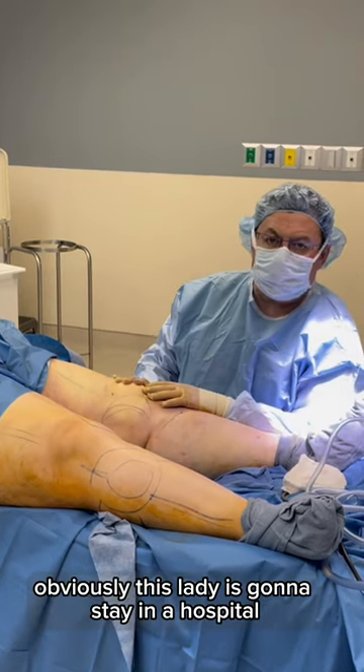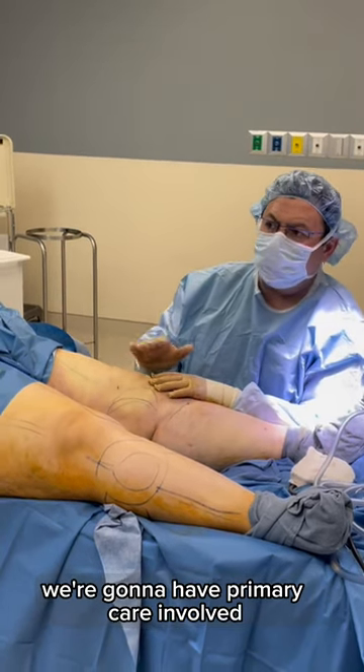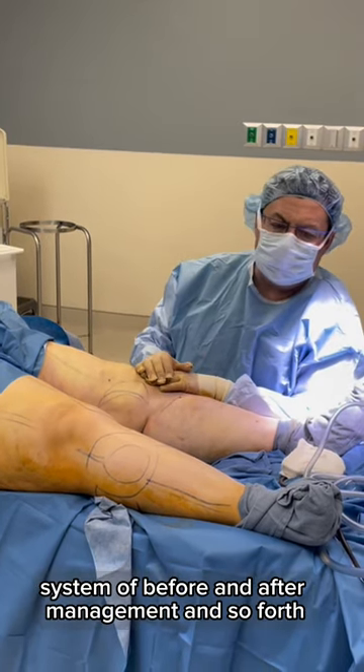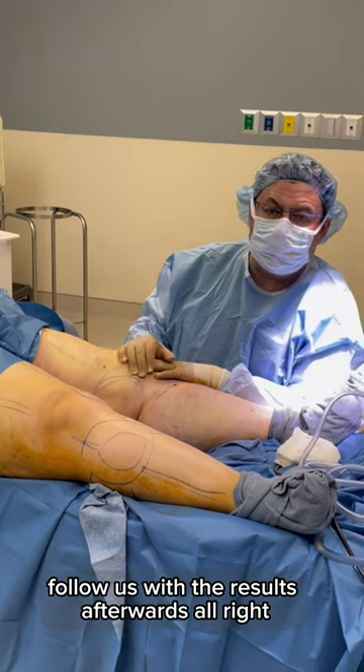Obviously this lady is going to stay in a hospital. We're going to have primary care involved — the whole system of before and after management and so forth. Follow us for the results afterwards.